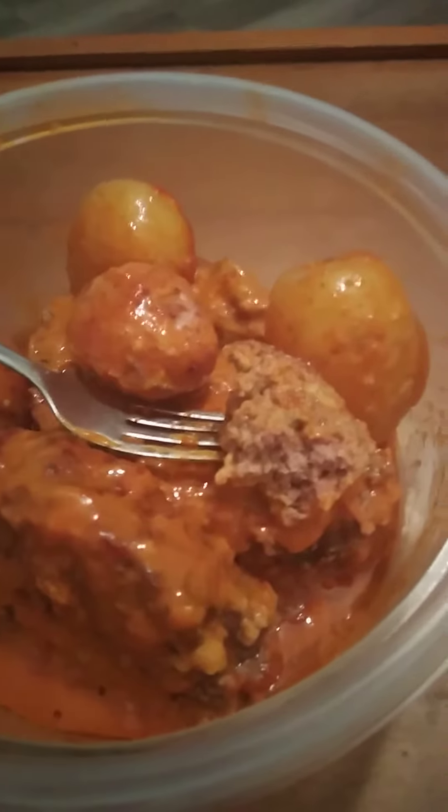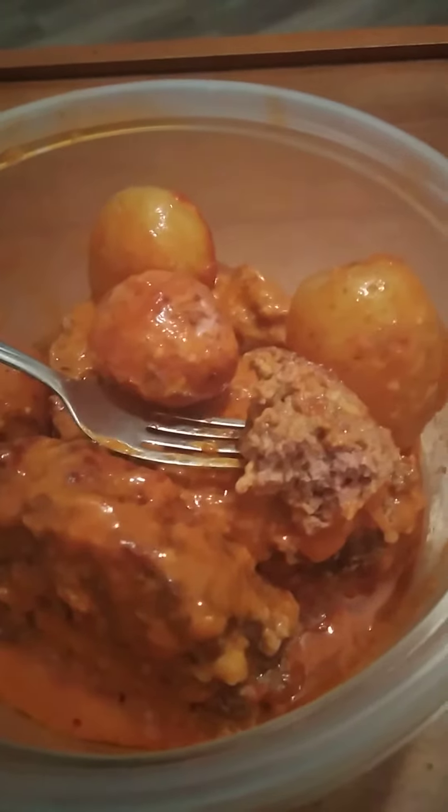I'm going to try it out and let you know what it tastes like. Take a bite of the meatloaf. It looks nice and good, nice and soft.